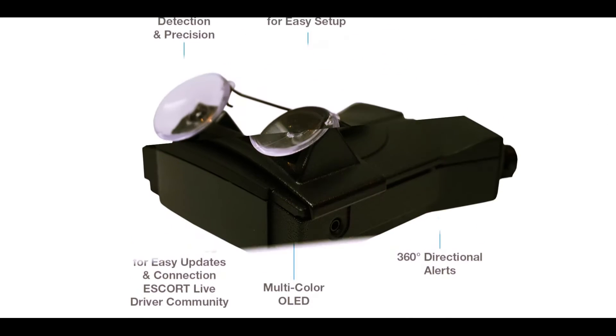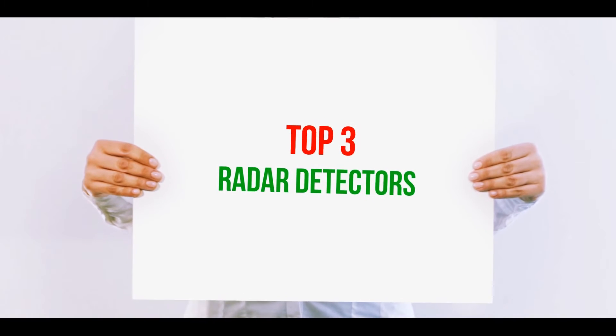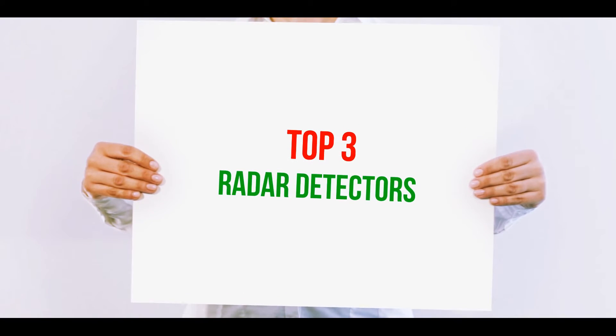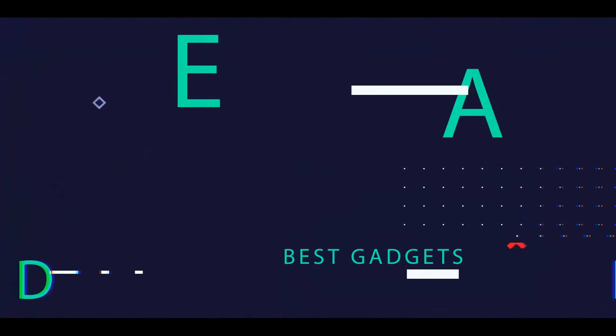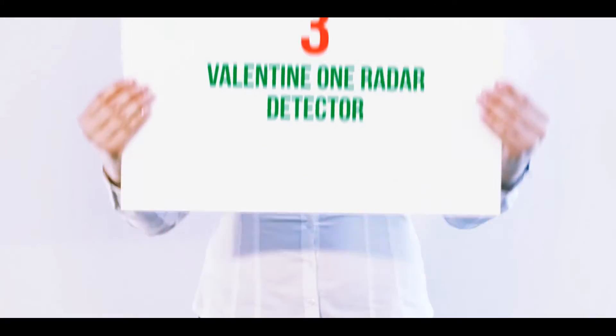Hi guys, welcome back to my channel. In today's video we're going to check out the top three best radar detectors.